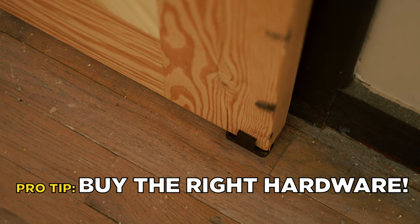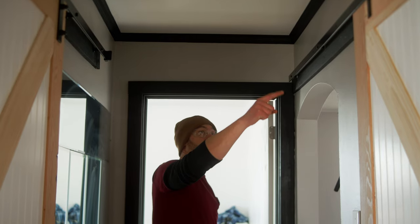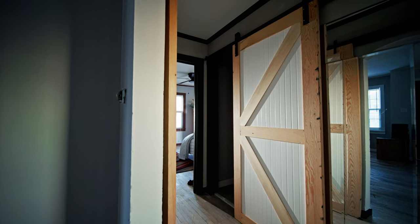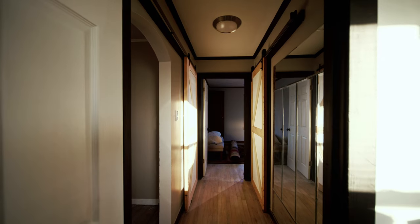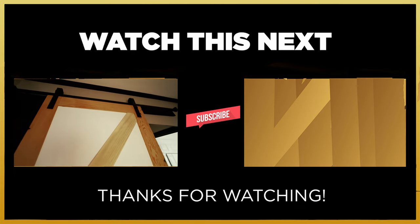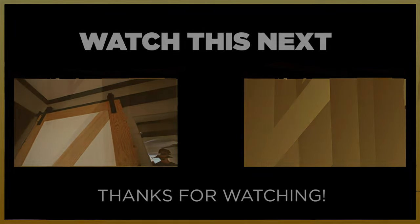The key takeaway from today's build: I cannot stress enough — get the correct hardware for your sized barn door. It's not only going to save you time, but it's going to save you a whole lot of headache. Take a little extra time, do your research to get the proper hardware, and just follow the instructions, because it's actually pretty easy to install a sliding barn door. And you know what else is easy — subscribing to my channel. Thanks for watching, we'll see you in the next video.